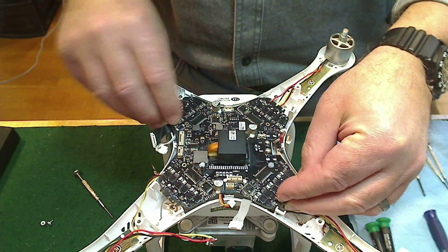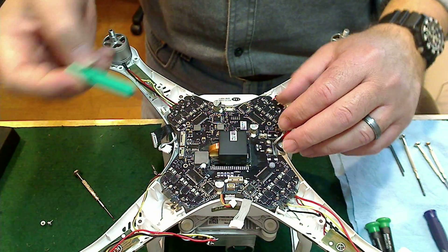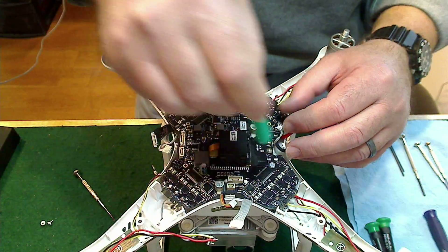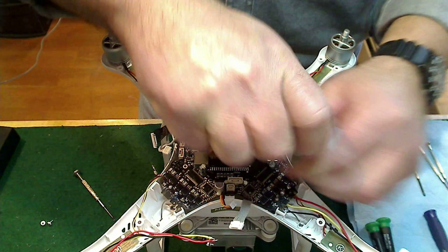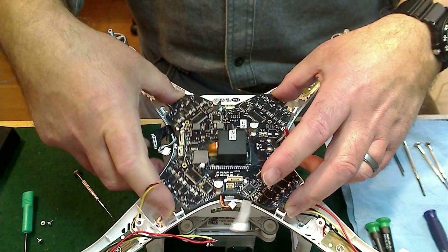There are actually four screws that hold the board in — one, two, three, and four. I've already removed three of them. Just undo those screws and once you have them out you can pop the board out.